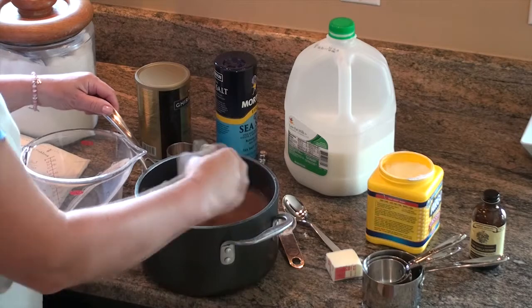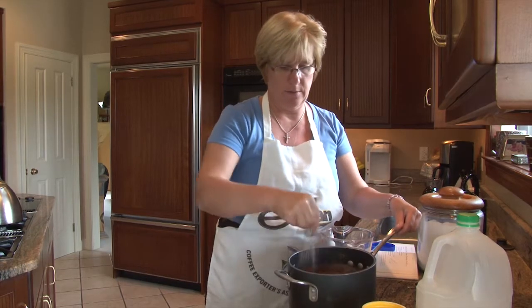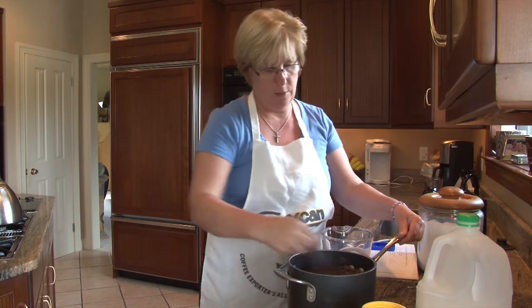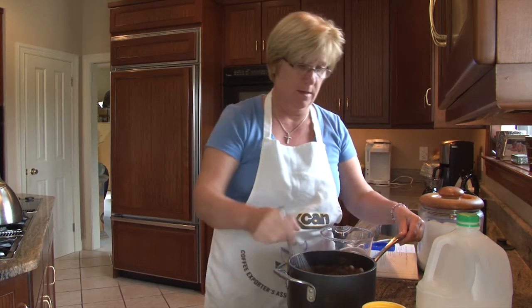Just do a nice stirring, making sure all the powder is blended with the milk, getting it all off the bottom. And now we're going to put it on the heat and start to cook the pudding.